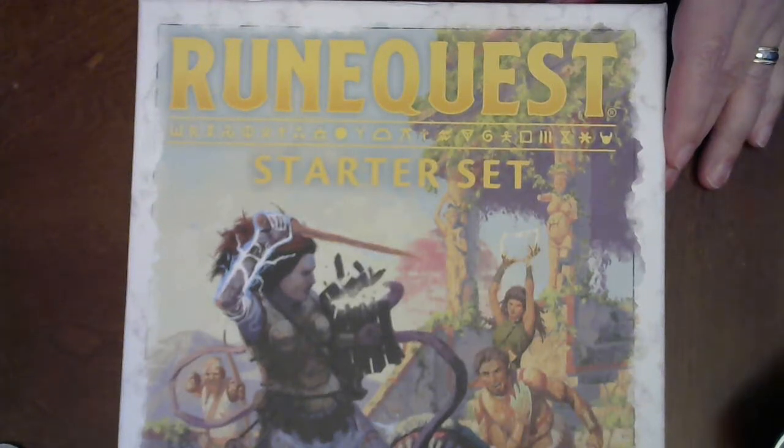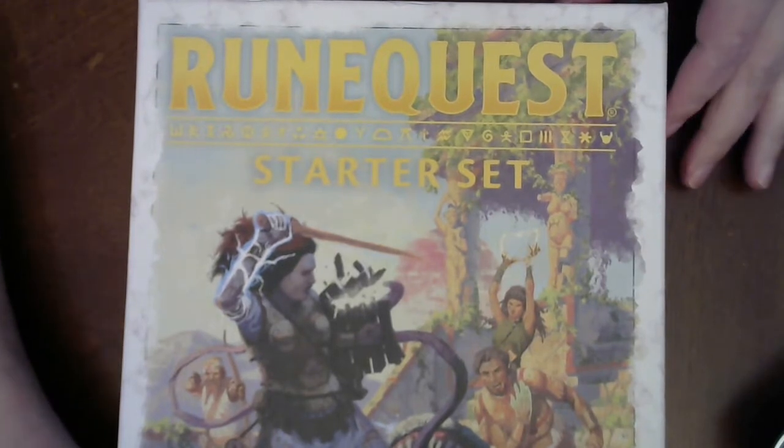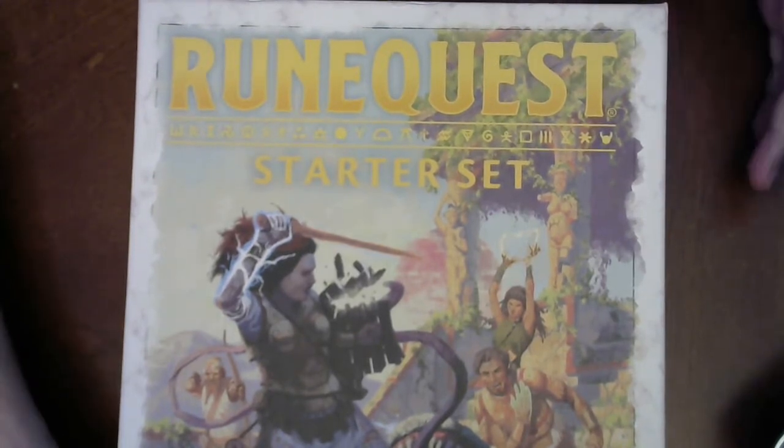Hey folks, it's Brian. I had somebody ask if I could do an unboxing on the new RuneQuest starter set that I got at Gen Con. So this is it.